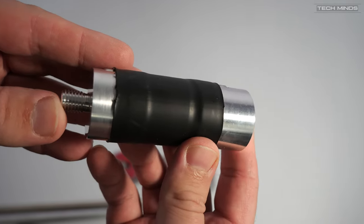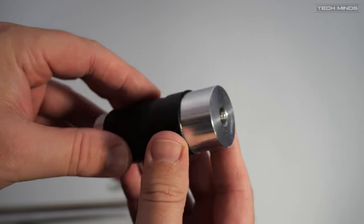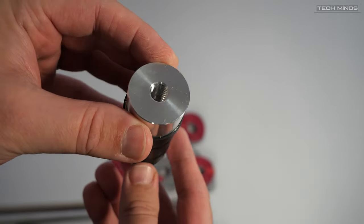Another item in the box is the matching coil, which easily fits in line between the extension rod and the telescopic whip. This is for when using between 7 and 13MHz also.